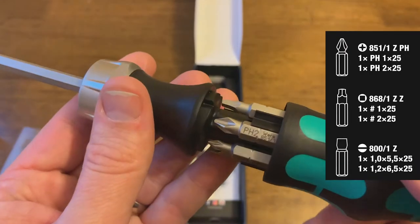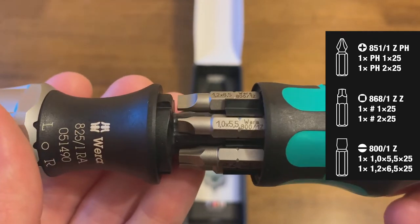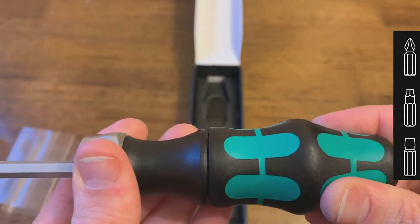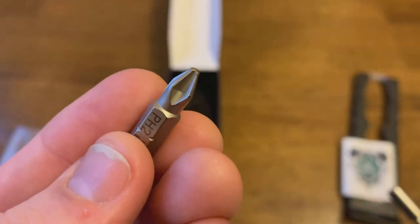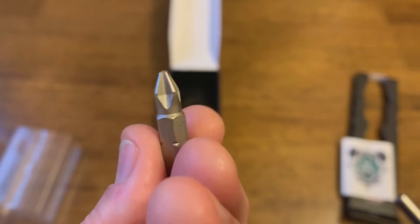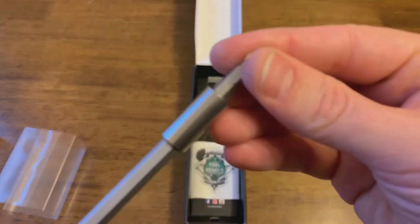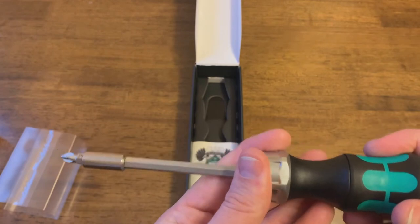The button pops open and reveals the bits. Looks like we have some Phillips and flat head — that looks good. Let's see if we can get an up-close look at them. They look very precise — hardened metal — and you can also tell that they're magnetized. It'll just suck the bit right into the driver, and it'll also hold on to your screws as you're doing your work.